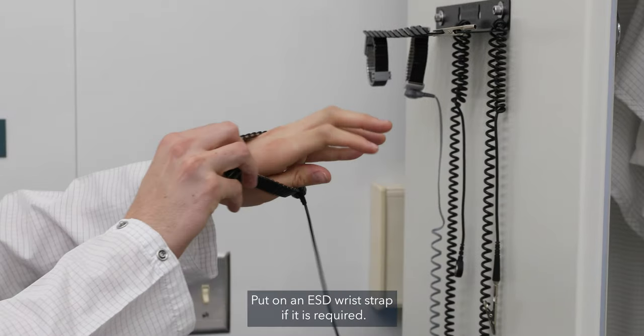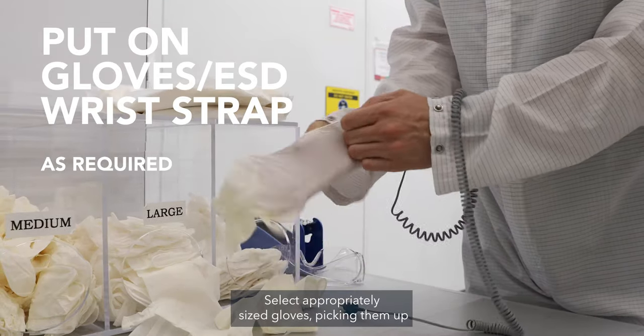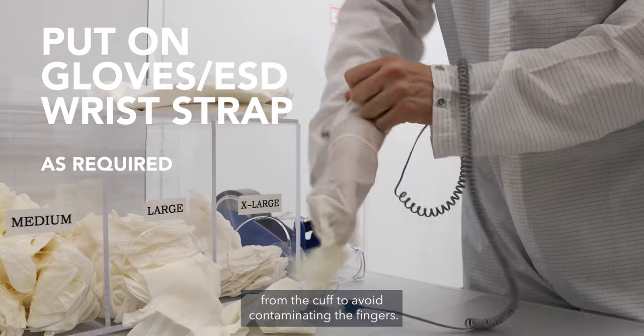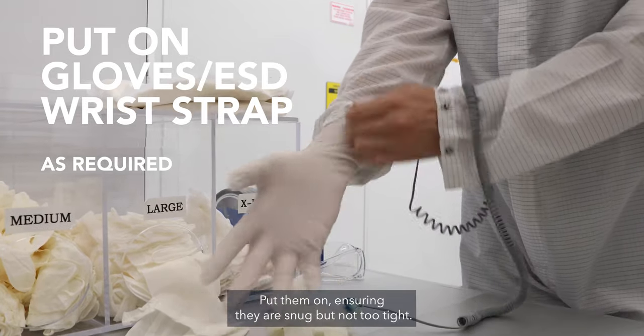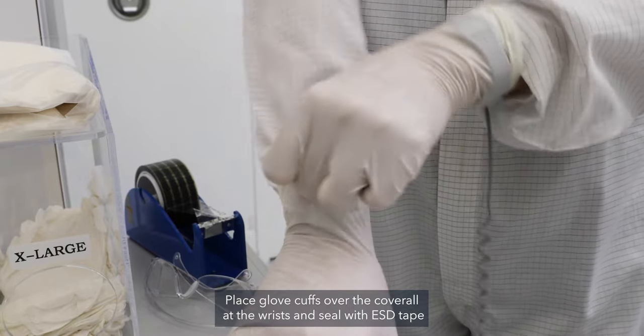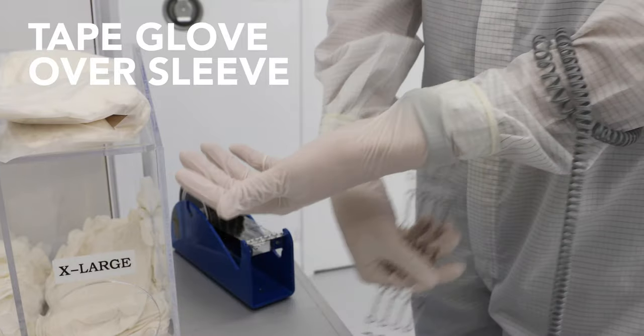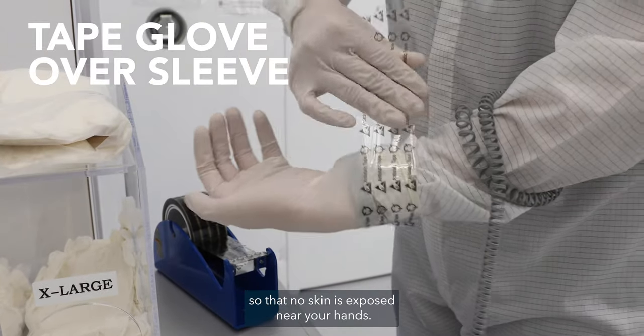Put on an ESD wrist strap if it is required. Select appropriately sized gloves, picking them up from the cuff to avoid contaminating the fingers. Put them on ensuring they are snug but not too tight. Place glove cuffs over the coverall at the wrists and seal with ESD tape so that no skin is exposed near your hands.